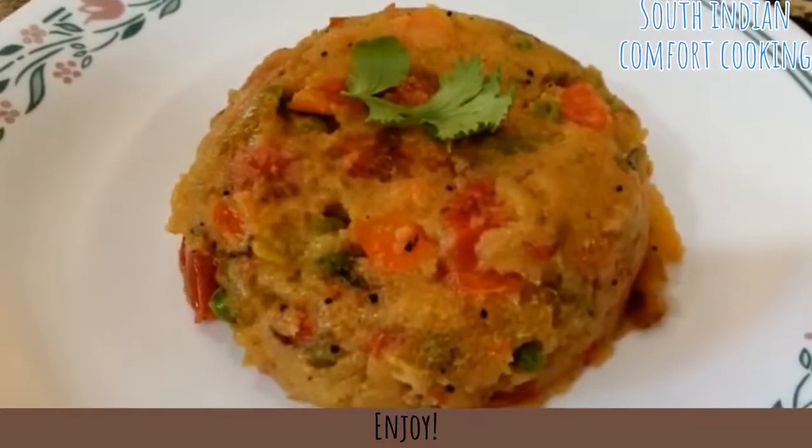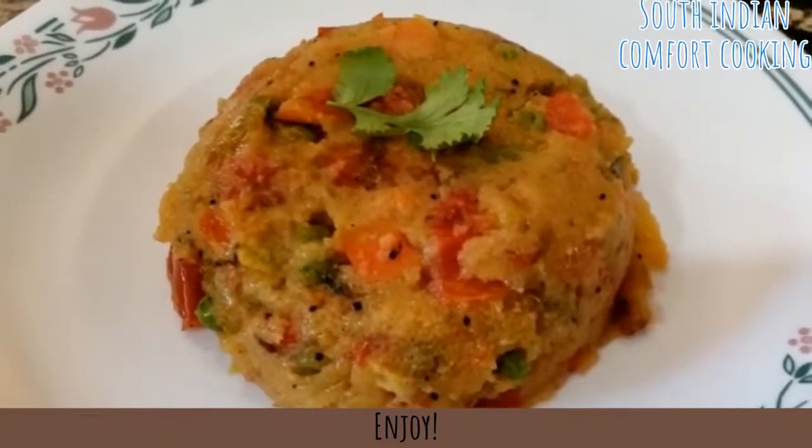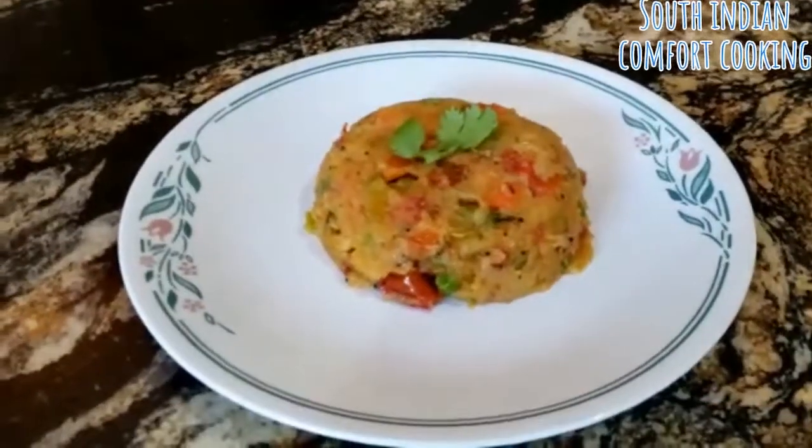South Indian style rava kichidi with vegetables and ghee is now ready to eat. It can be served with coconut chutney or ginger chutney.